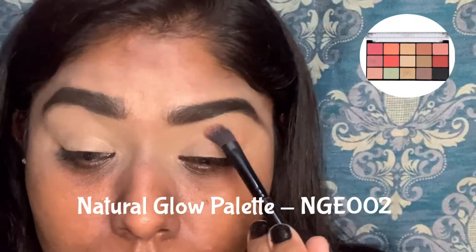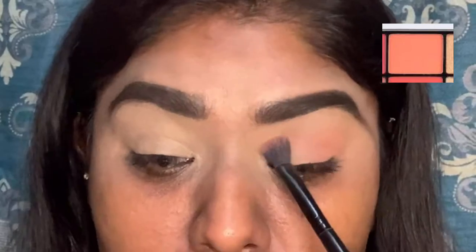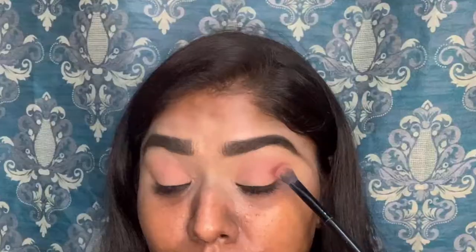I am going to use my eyeshadow palette from Forever 52. I am going to use a light shade, a peachy color. I am actually building up the color.